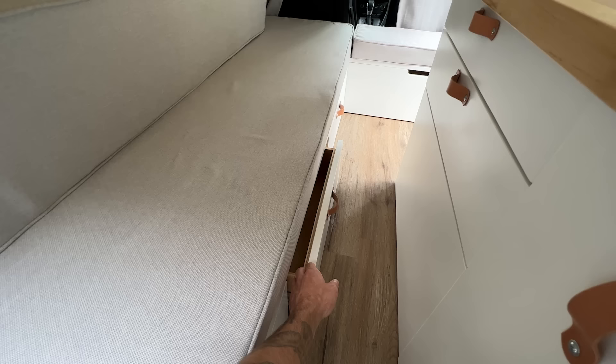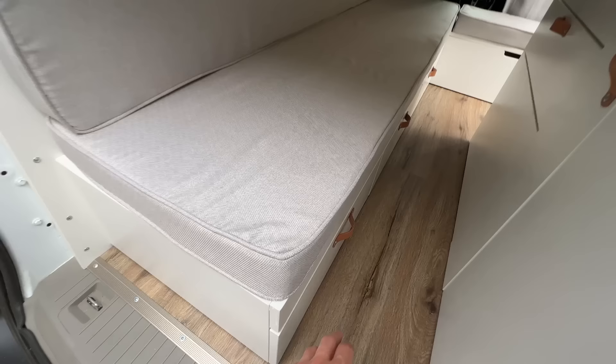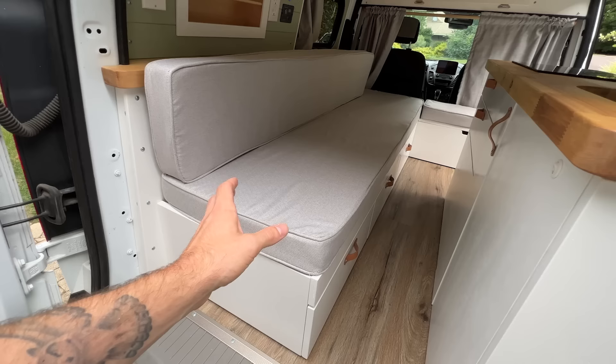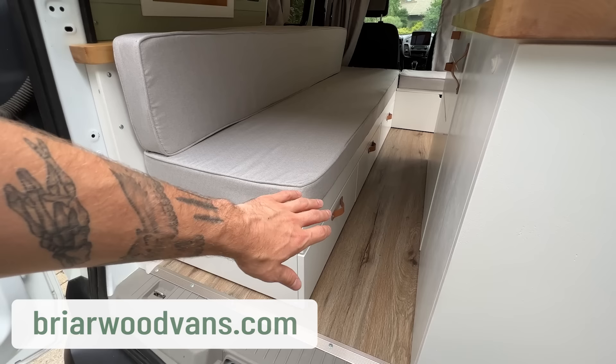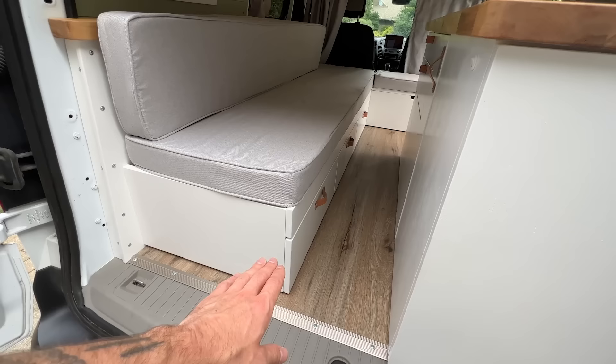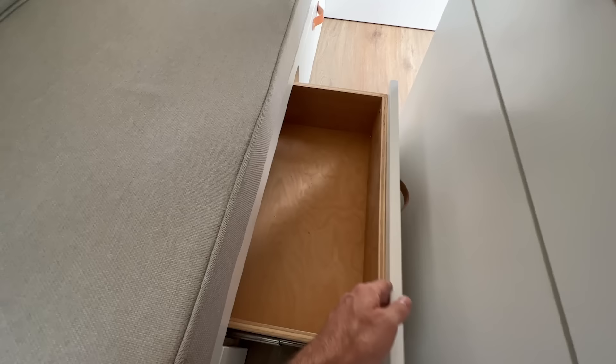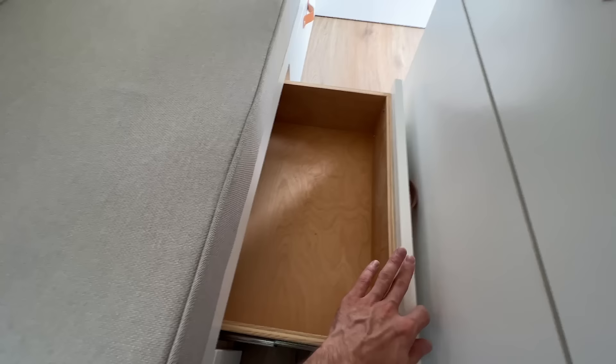Below the slide-out section of the bed are three general storage drawers on soft-close drawer slides. These provide a little resistance when opening, which helps keep them closed while driving. I do offer plans if you're looking to build this slide-out bed yourself — the plans cover the cabinet, slide-out section, and storage drawers below, with a link in the description. I also offer these little leather handles, which are nice in small spaces because they're soft so you won't hurt yourself, and they help prevent cabinets from scuffing and scratching each other.